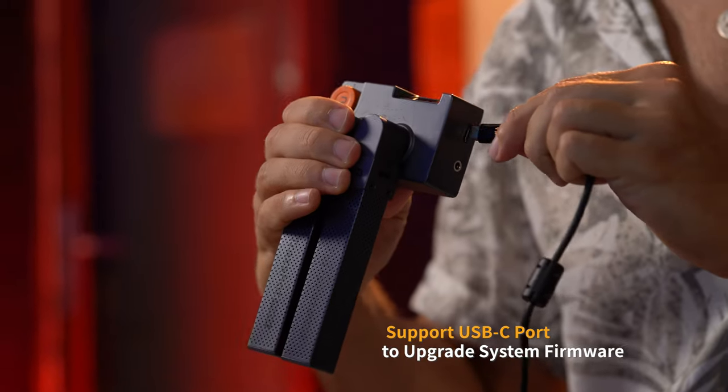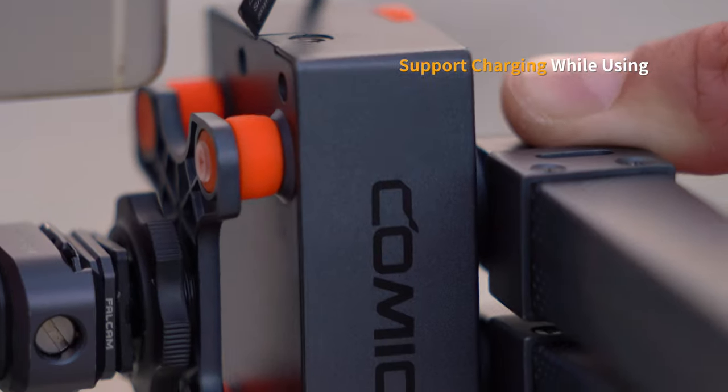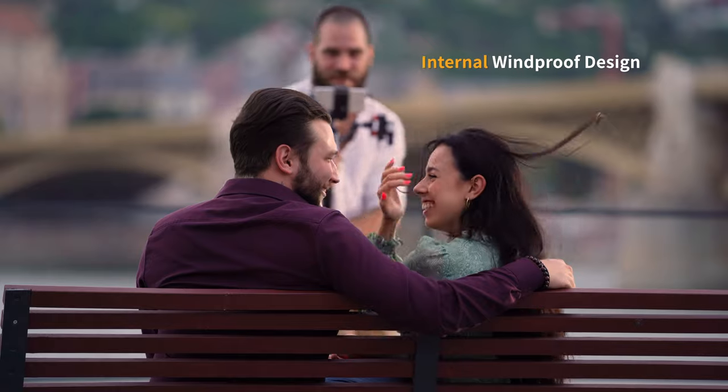Trackshot Pro supports a USB-C port to upgrade system firmware and charge while using it. It has an innovative and effective airflow shock absorption design, reducing wind noise through its windproof design and high-density wind muff.